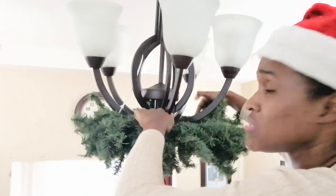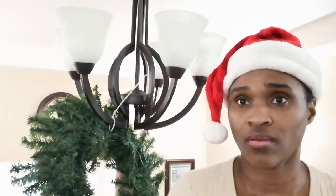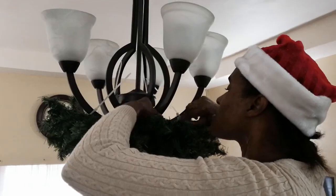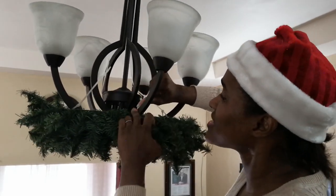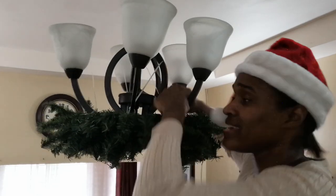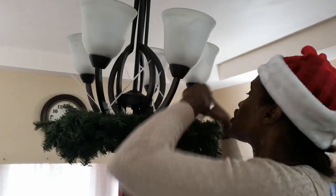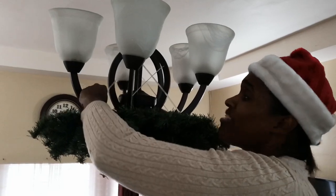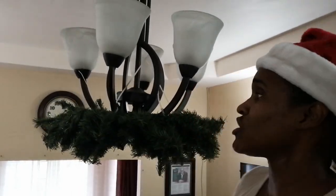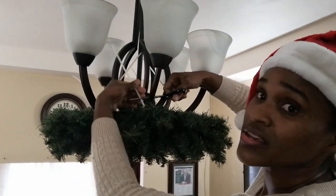Now I'm going to continue installing that wreath at the base of my chandelier. I've gotten all five arms secured — one, two, three, four, five — and I've tightened them all. I like where it is; it's placed really nicely. I'm just tightening the zip ties, making sure they're secure and really on there well. Once you've secured them, you're just going to cut the excess off. I have the zip tie here — I'm just going to cut this off and keep cutting until I've cut off all of them.